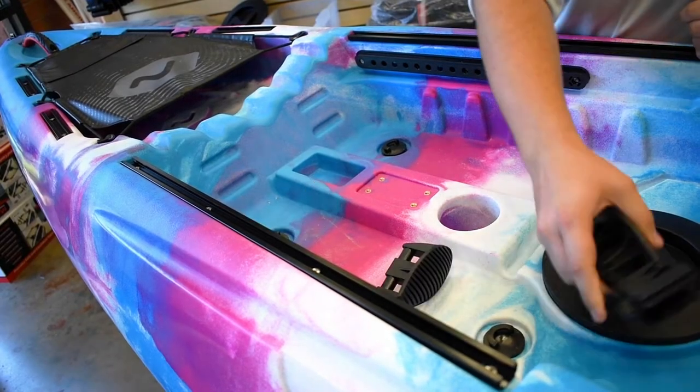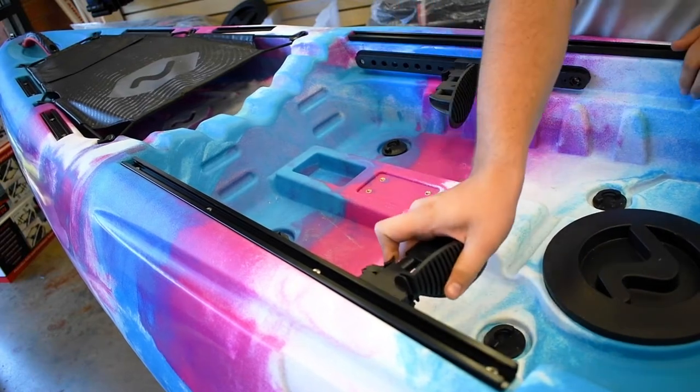The first step is to take the foot braces off, flip them over, and switch them to the opposite side of the boat.